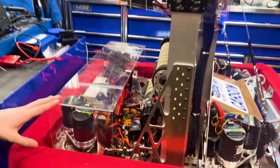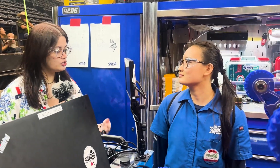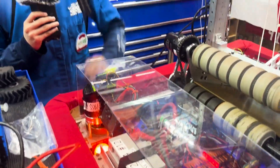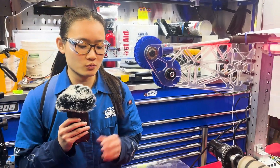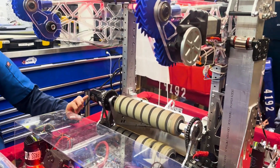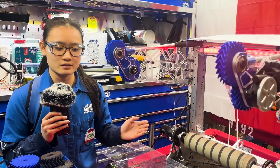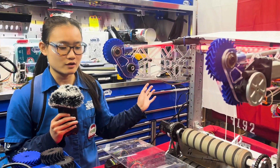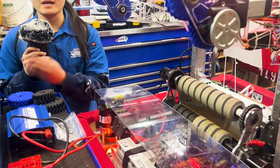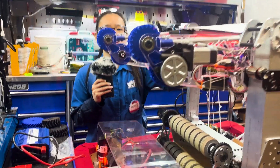Your robot has quite a few limelights — is that helping out the shooter? Yes. This limelight is used for our interpolating lookup table. In code, we set the robot up with the same velocity and mostly just change the angle to only change one variable, making it simpler. Every couple of inches we scoot back from the speaker, we find the correct angle it needs. So in an actual match, we don't have to have our co-pilot press buttons to set positions — the limelight gets the distance from the AprilTag and auto-adjusts our angle to shoot the note into the speaker.